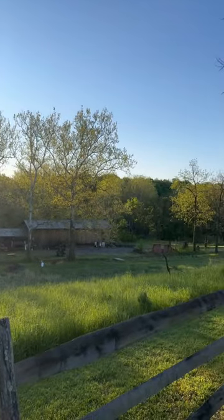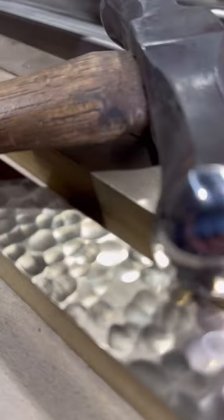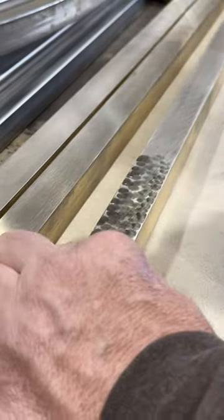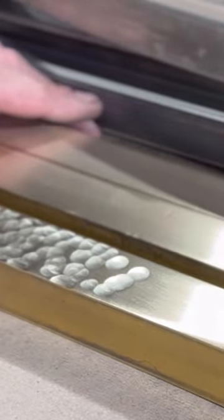Welcome back to the studio. Today we are going to show how we create this hammered texture in brass. Designers commonly call this a city chisel texture, but it really begins with polishing all of the material as well as the hammer face before we ever even pick up the hammer.